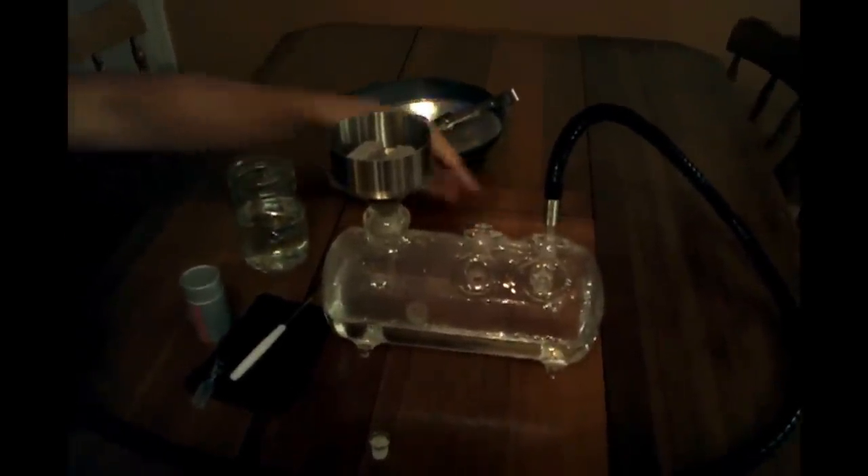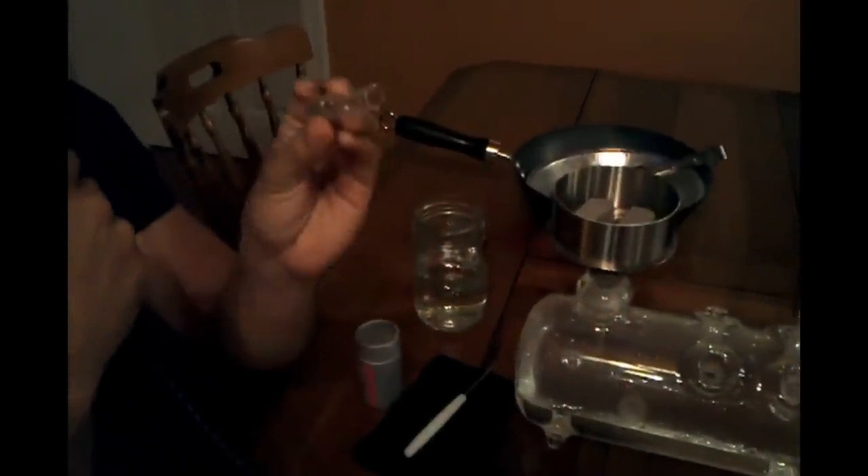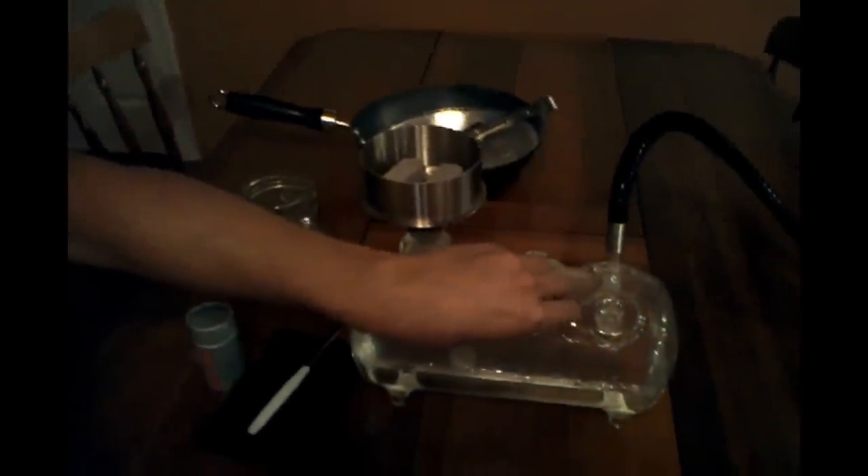Fumo also offers something called the one-way valve. I love this thing — I use it on my Fumo Y4, and it works the same as a traditional ball bearing. You just have the little glass ball bearing in there. You can pop that thing on there.